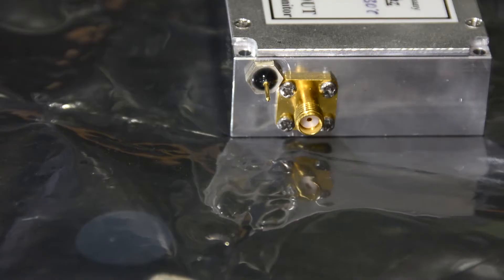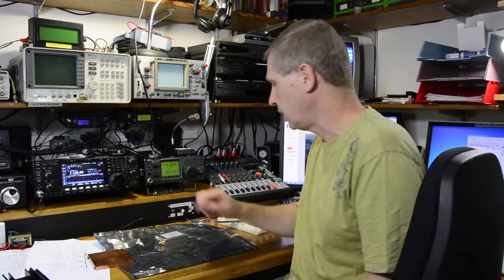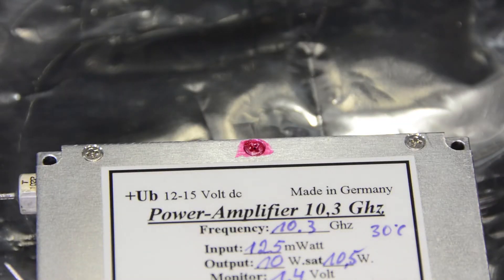As much as I'd love to show you the inside of this thing — and I'm kind of busting to see the inside of it myself — that's not going to happen. Philips has got some red gunk across one of the screws to indicate whether it's been opened or not.